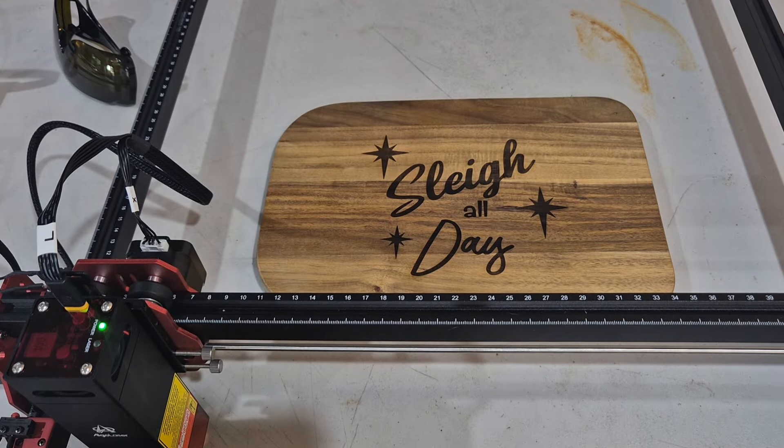The engraving looks really, really nice. You will have a little bit of soot that you need to wipe off later. But let's move on to the cutting.